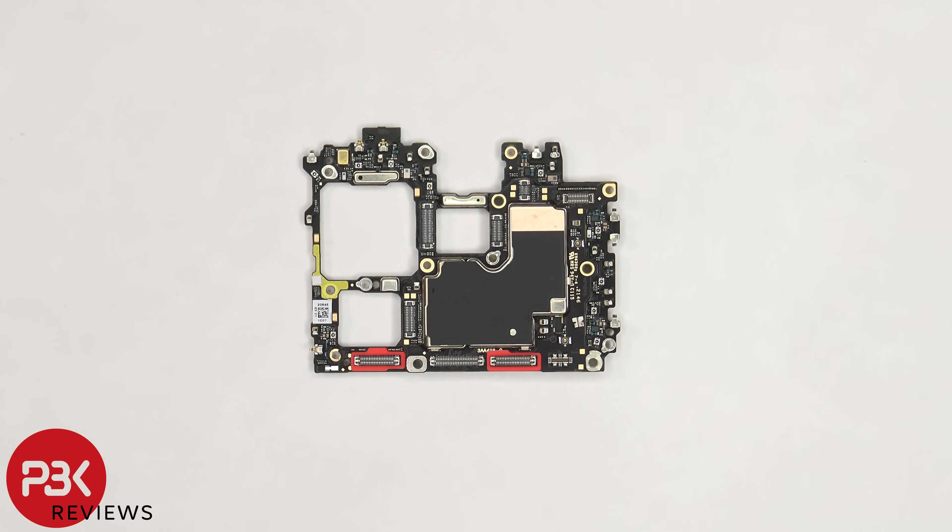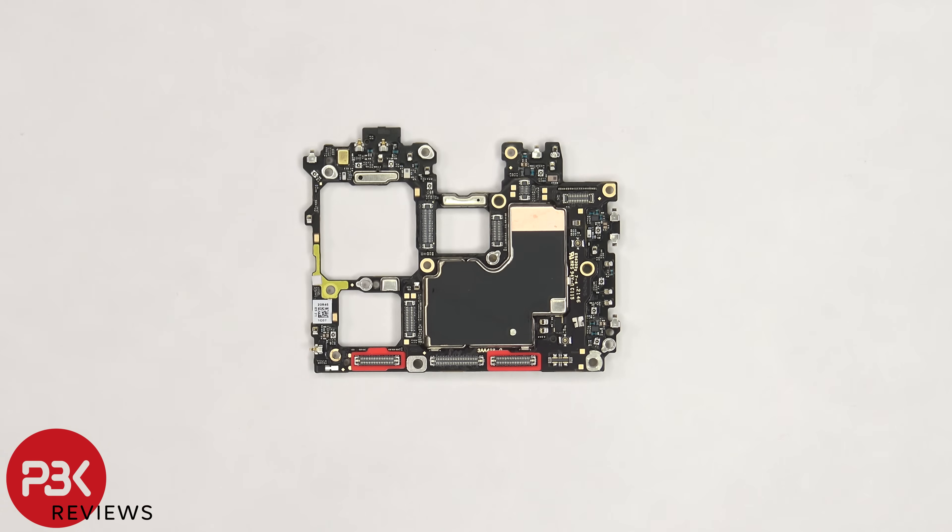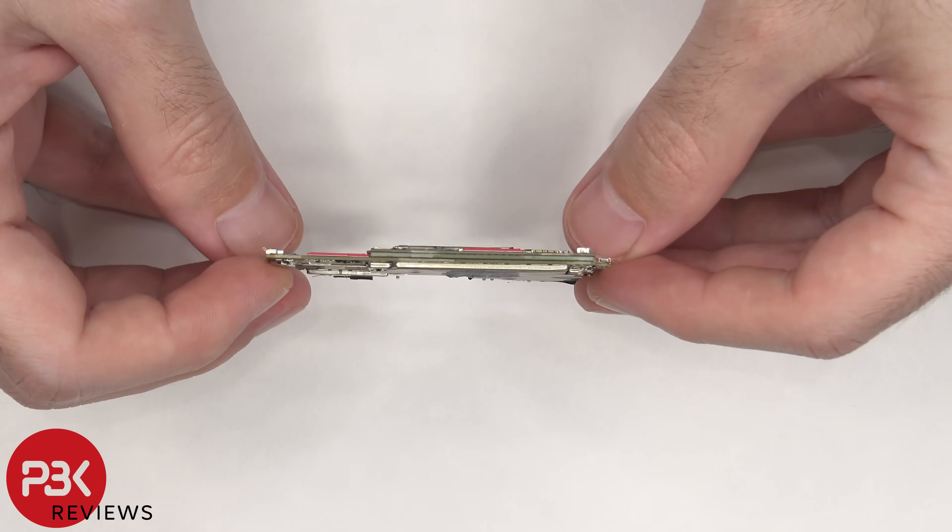Taking a closer look at the motherboard, there's a secondary microphone located on the top corner, graphite film and copper tape on the front shields, as well as rubber gaskets around the connectors. This board is also a multi-layer board design.